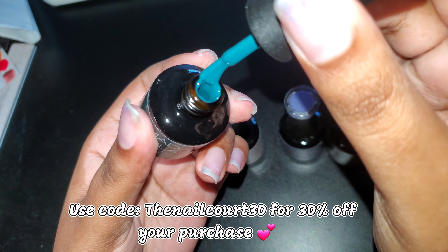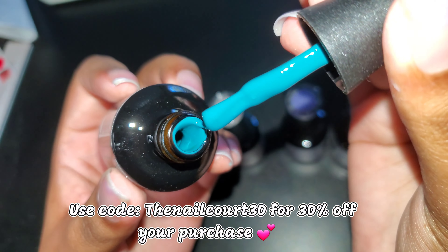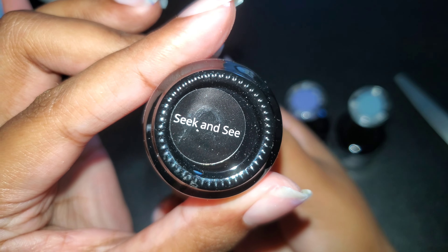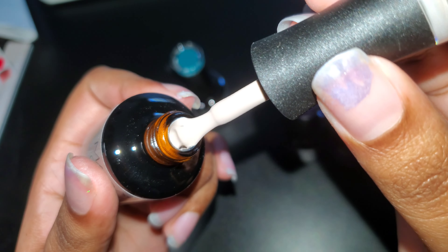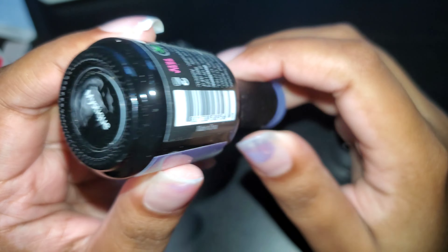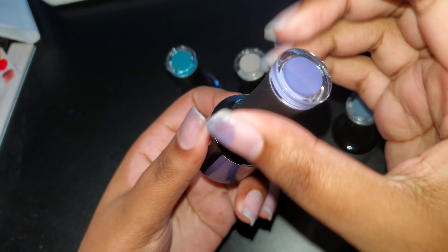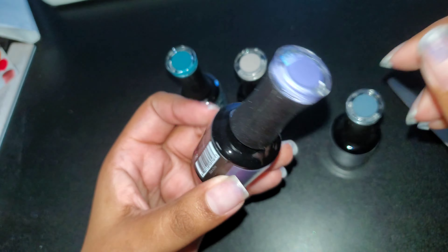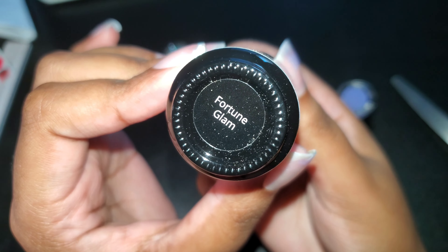This is a gorgeous green color. This one is a beautiful skin tone color, so when I do my character drawings I'll have that. Then there's a gorgeous purple, and the last one is like a bluish gray.